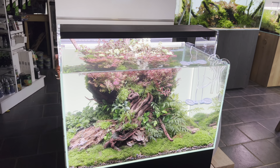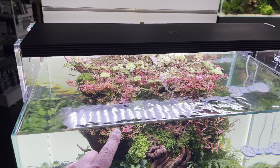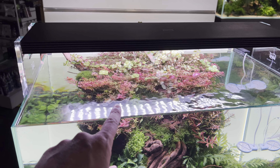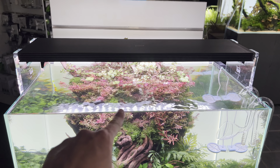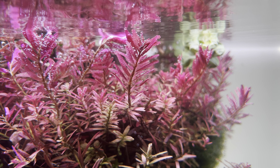One thing I noticed when adding the light today — myself and Ariane put the light on and were immediately wowed by the Rotala. It suddenly went to this very intense pink; it was kind of a pinky orangey colour before.